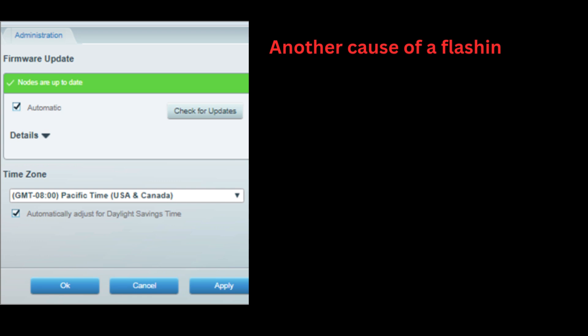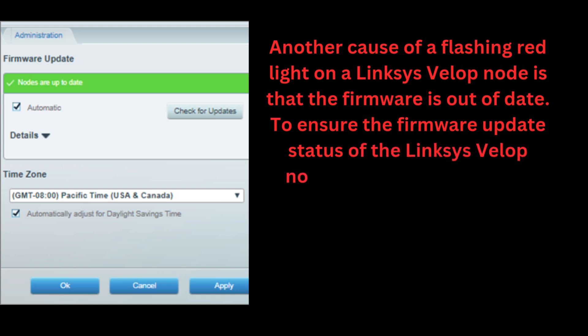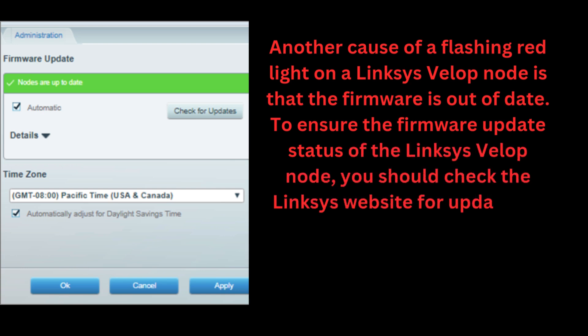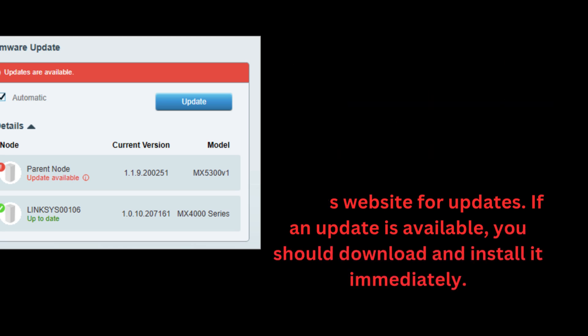Another cause of a flashing red light on a Linksys VLOP node is that the firmware is out of date. To ensure the firmware update status, you should check the Linksys website for updates. If an update is available, you should download and install it immediately.